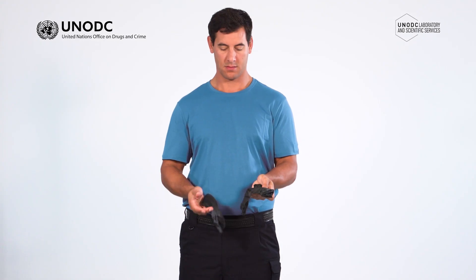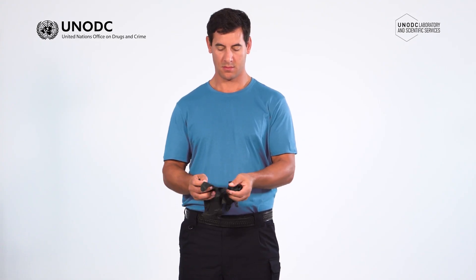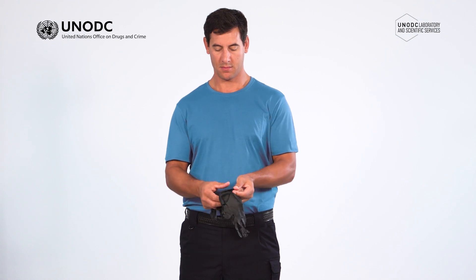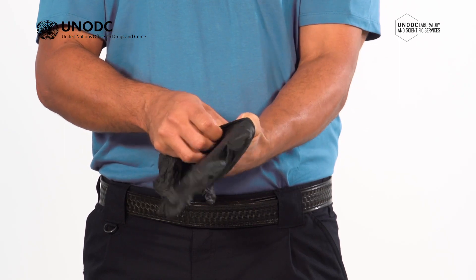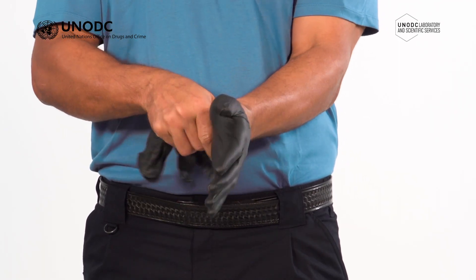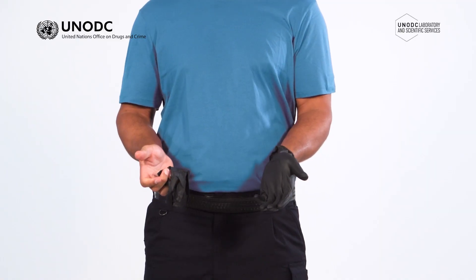Before putting the gloves on, always undertake a visual inspection for any defects or damage. Insert one hand into the first glove and pull the cuff of the glove up to the wrist, making sure the cuff is fully extended and the wrist is covered. Repeat this for the second hand.